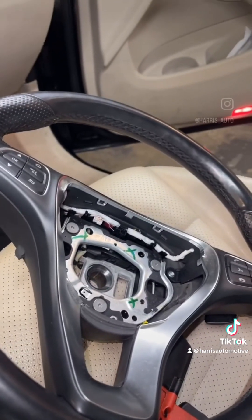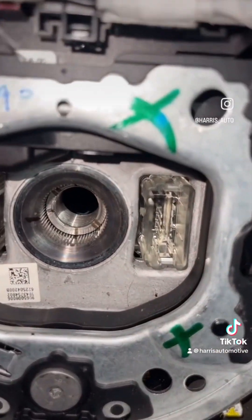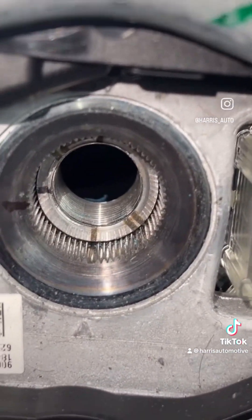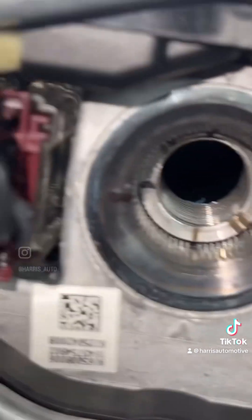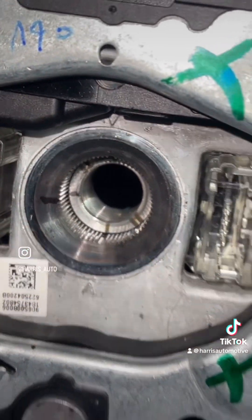Next step we're going to do is get the steering wheel and mount it. If you watched the last video, you can see how that is keyed right there. We got it lined back up — I made my own mark right here and that's lined back up.